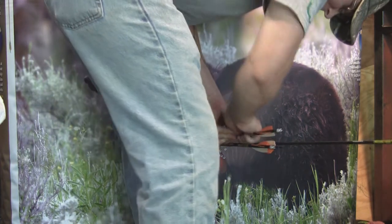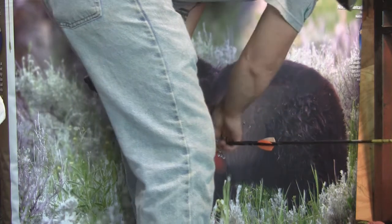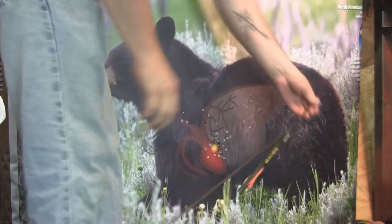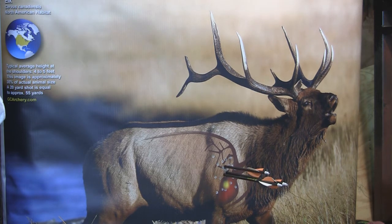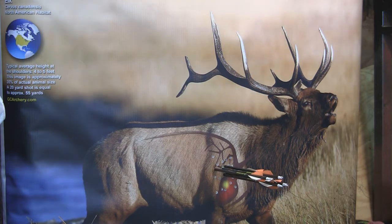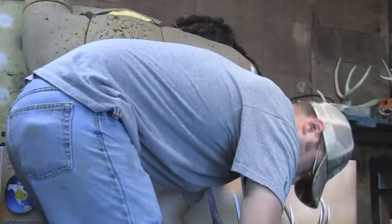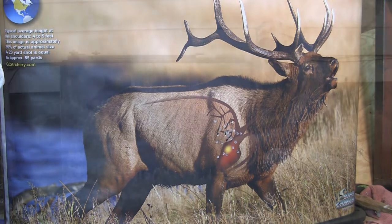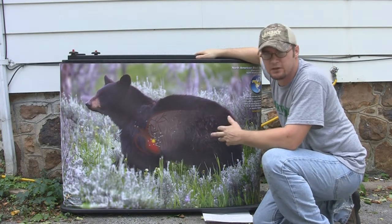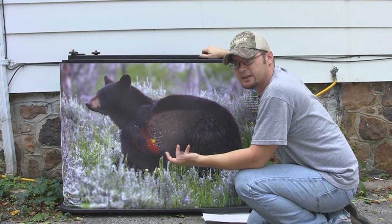Wow — it's a Robin Hood! So you can see from watching that video, the arrows don't penetrate this thing very far. I've been shooting it really hard for four or five days and getting very, very little penetration on this target, and the arrows are very easy to pull out once they're shot in there.